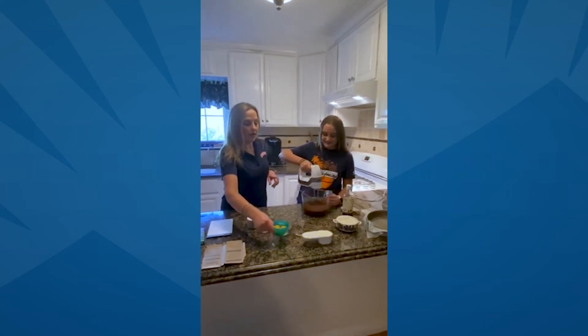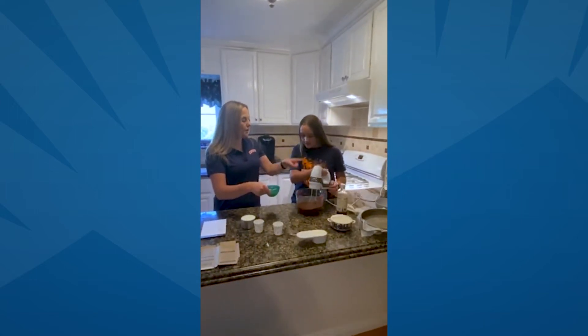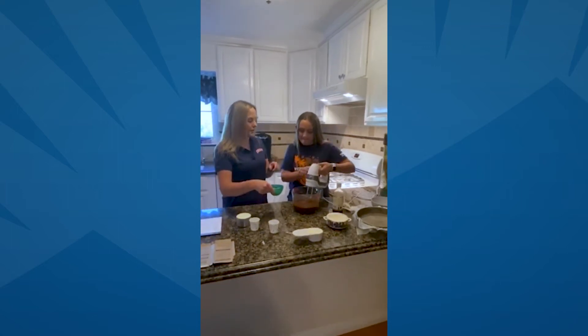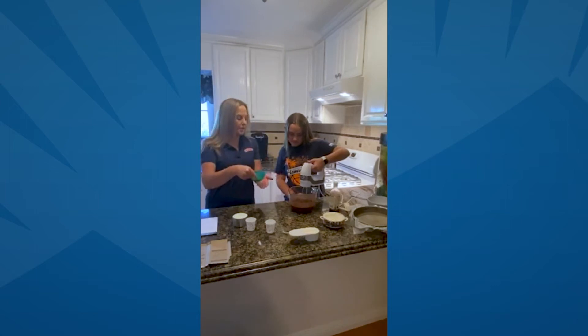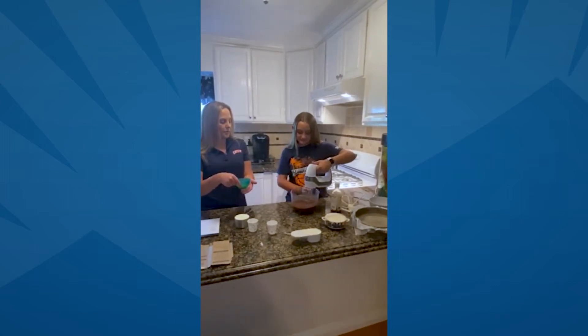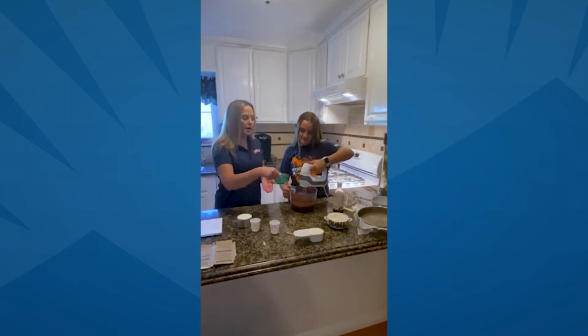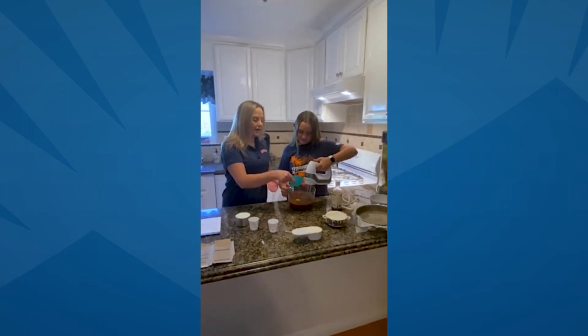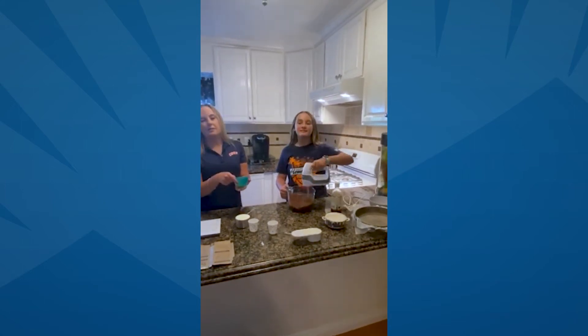Then what you're also going to do is go ahead and dump in the eggs one at a time. Once you get these going in there, turn that up one speed. So just dump in one egg at a time, get it split up and mixed in well. Once that's mixed in, you're going to go ahead and dump in the second egg. Keep stirring all the way — make sure it gets mixed in.